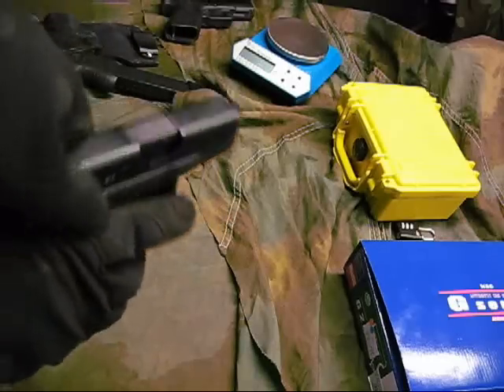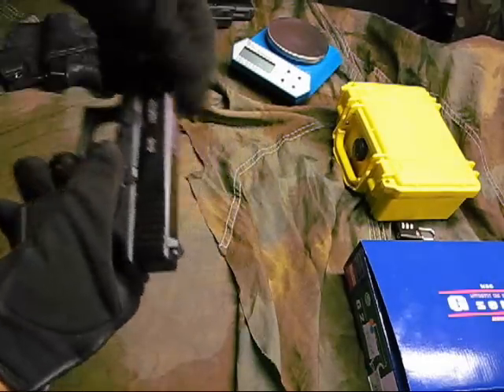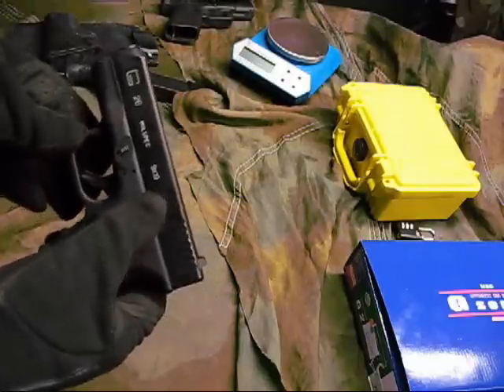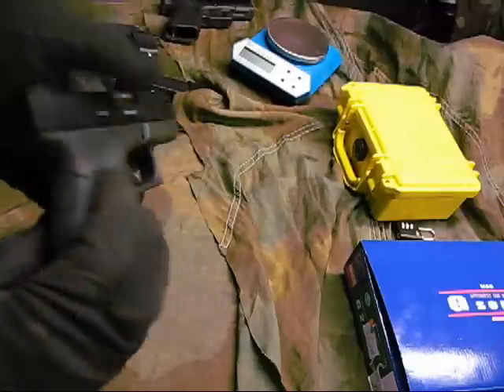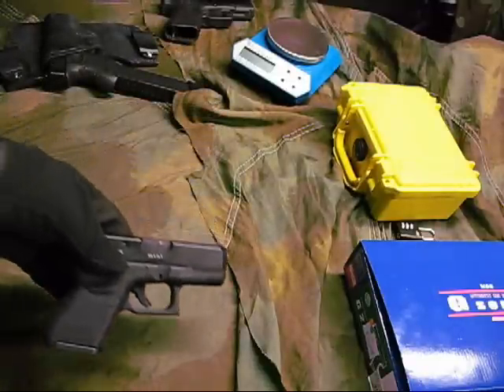The slide moves back and forth just like a real Glock would. It shoots pretty good — I like it so far.